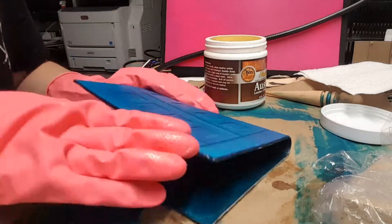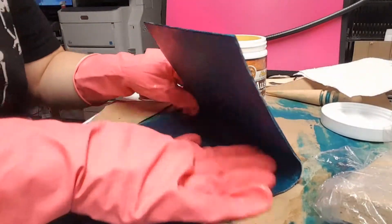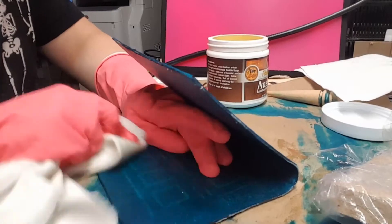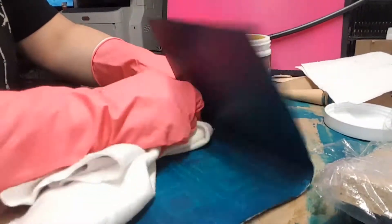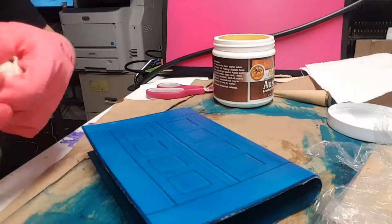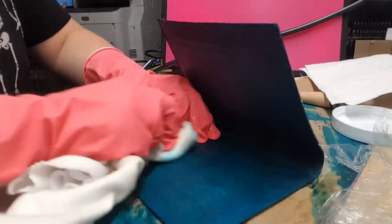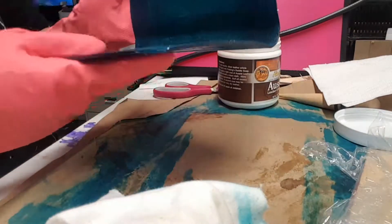I don't know what it is but there's a texture on these gloves and it feels like it massages the conditioner into the leather better — that could all be in my head. I have another one of my t-shirts here; I keep this aside and use it specifically for the Aussie so I don't cross over and use these for anything else, and just buff it out. You'll see that with the Aussie the blue comes off a bit, whereas with the Resolene we saw that didn't happen. I probably could have buffed this a little bit before applying the Aussie — that might have helped. But as long as you do a good job buffing it, it will prevent it from coming off later on.